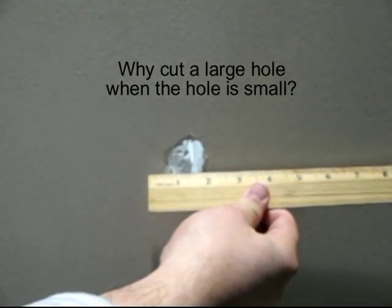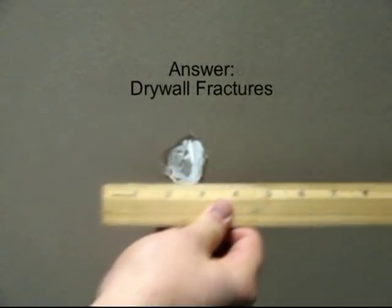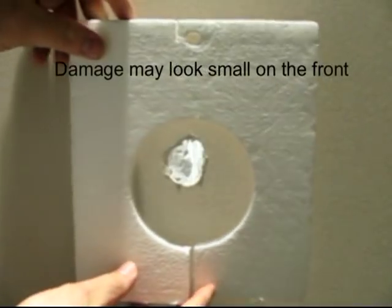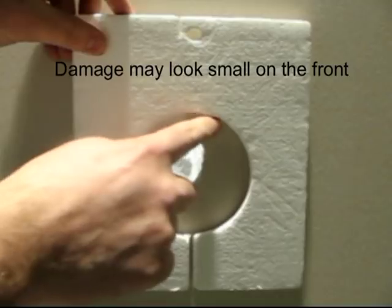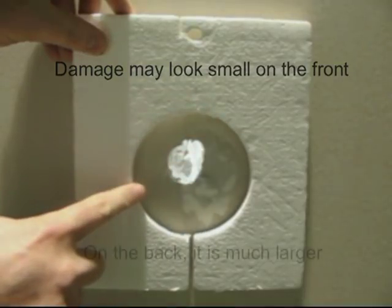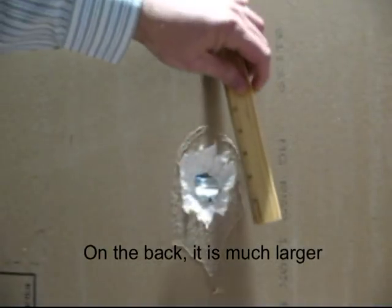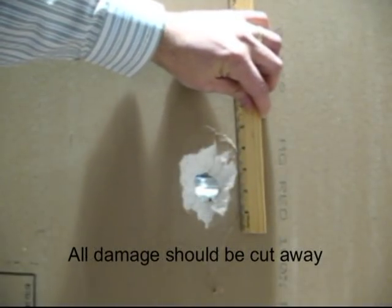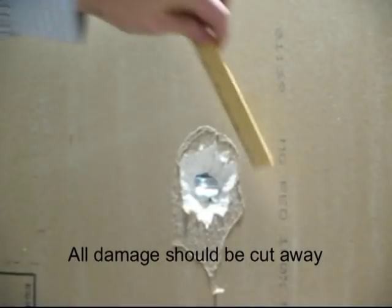Customers have asked: why cut such a large hole when my hole is smaller? The easiest way to answer is that drywall fractures when being broken or smashed. Even though the damage on the front may look small, on the back of the board the damage is much larger. All of the damaged drywall needs to be cut away — this not only includes the obvious hole, but the fractured drywall that can't be seen.